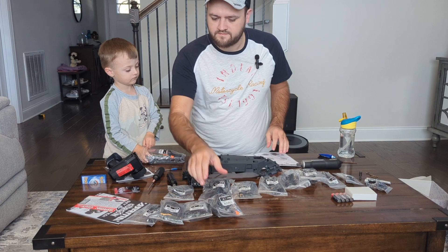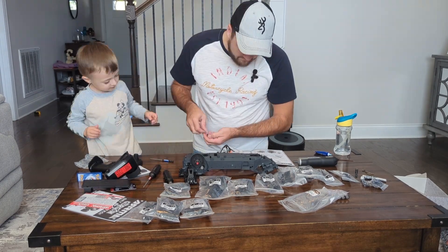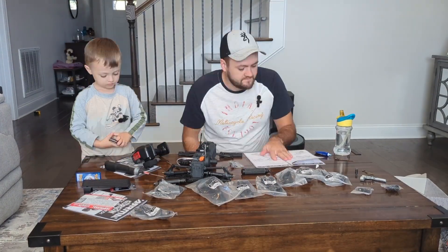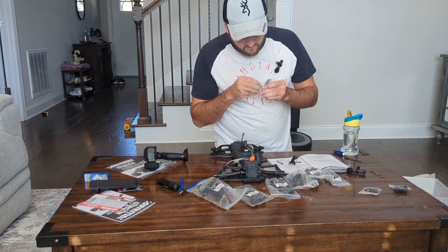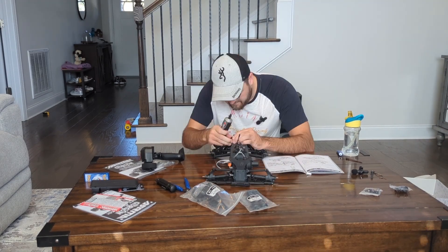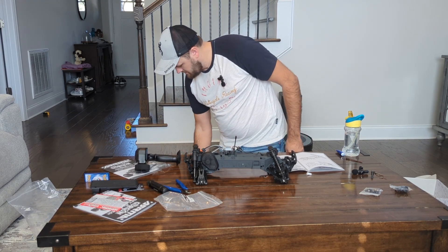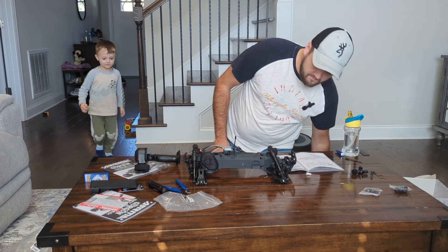I've got that on there. Bag seven - I need bag seven. Okay let's go. That's the last step.